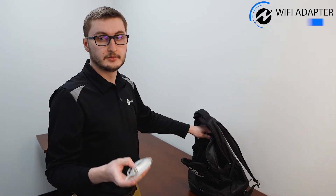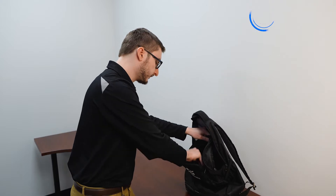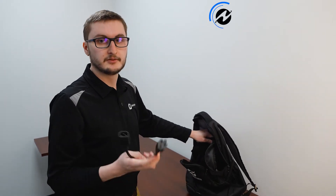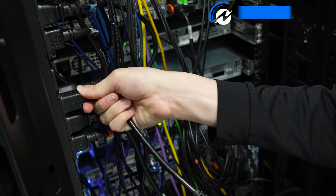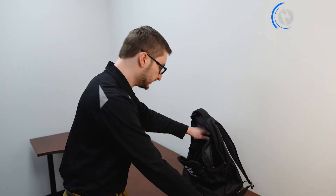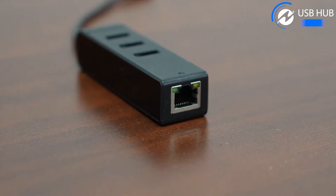I have a wifi adapter for making a quick wifi hotspot on the go. I have a C13 to NEMA 5-15 cable for connecting to C13-only PDUs to charge your laptop or plug in something. I have a USB hub, which also has a RJ45 port.